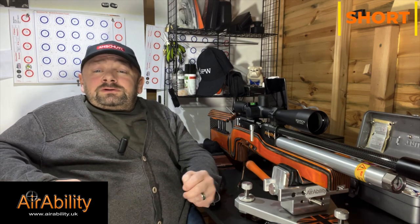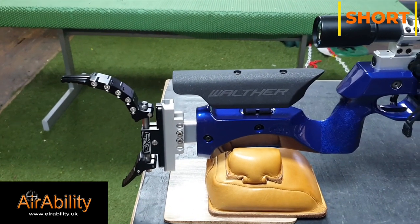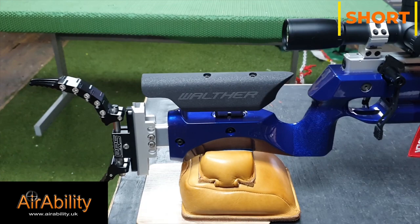Welcome to Airability Short — this is your chance to show off your gun to the world. If you want to make a video about your gun, join the Airability Facebook group and say hi. This is the Walther LG 400 FT.